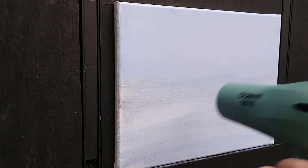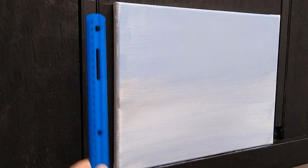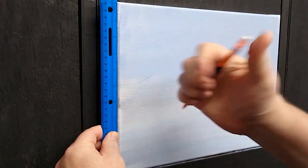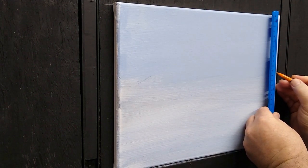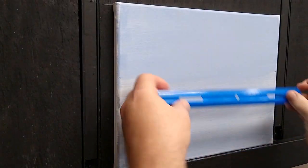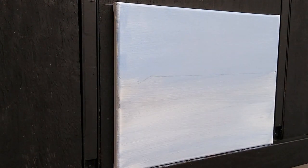Next we need to establish our horizon line. I'm going to take a ruler and measure about four and a half inches down from the top on both sides — this is where our land meets the sky. I'll draw a line across using the ruler to give myself a fairly straight line. It doesn't have to be perfect; it's a cow pasture.